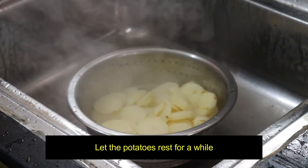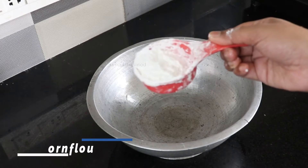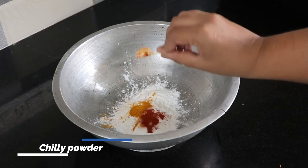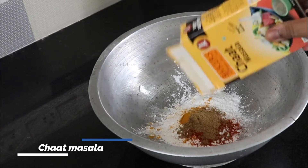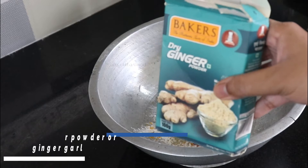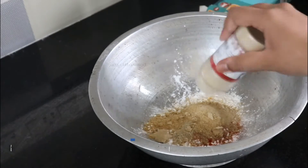Let's make a good roast. Add cold water, then add corn flour, pepper powder, ginger powder, and ginger garlic paste.